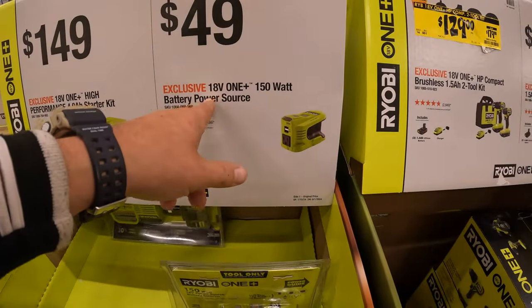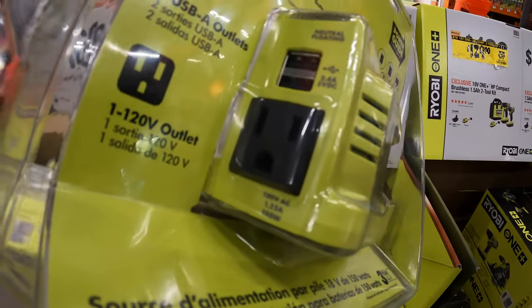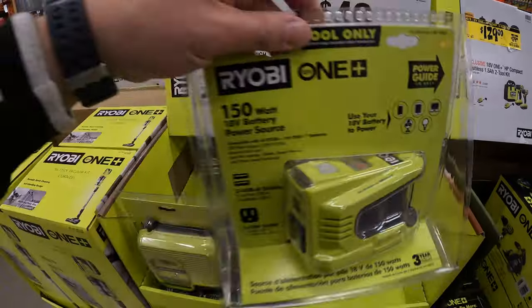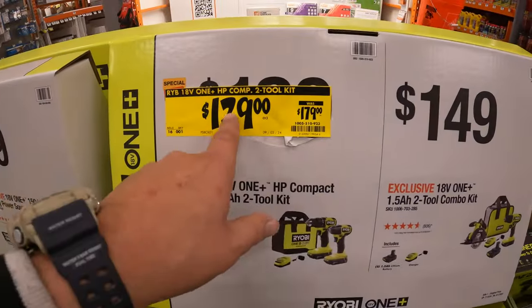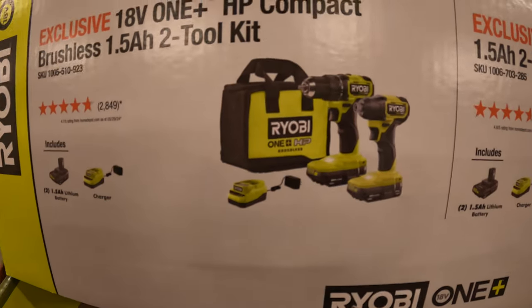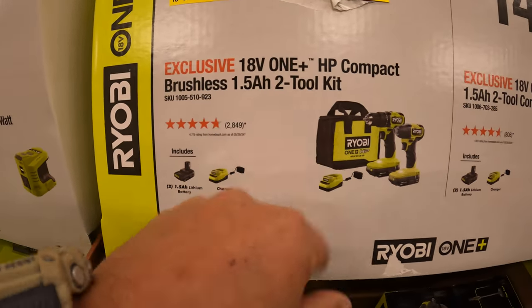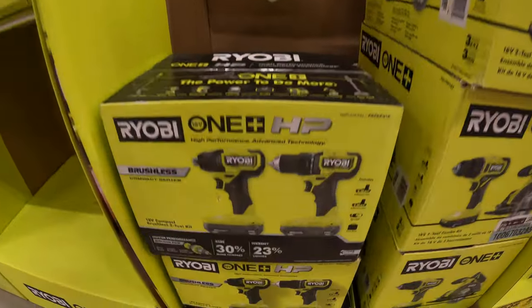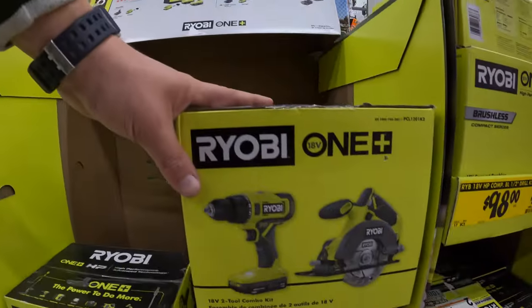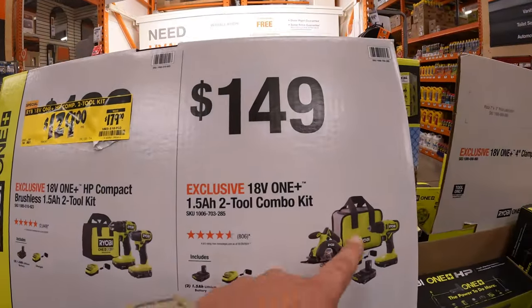$149 for their 150-watt power supply with two USBs and 120V AC output at 150 watts. Then $129, price dropped from $179, for this two-tool combo kit — the compact brushless HP drill driver and impact driver with two 1.5 amp hour batteries, charger, and a bag. And $149 for another two-tool combo kit with the drill driver and 5-and-a-half-inch circular saw, two 1.5 amp hour batteries, charger, and bag.